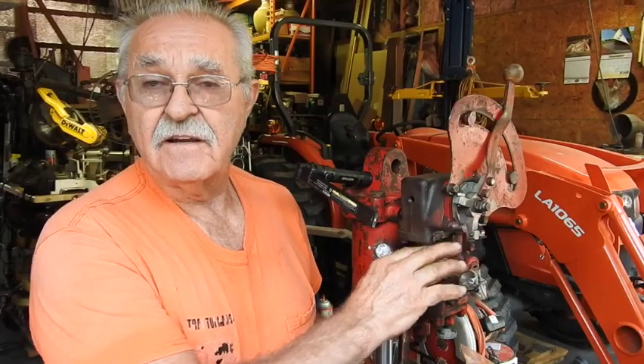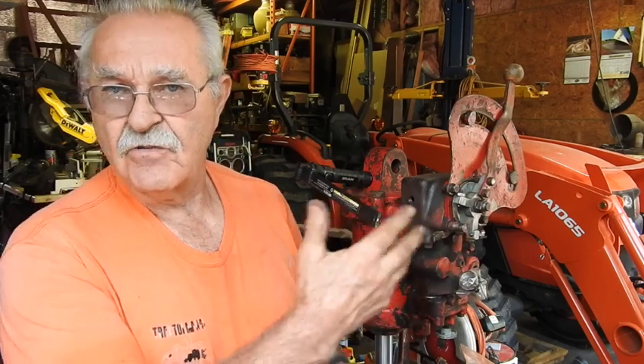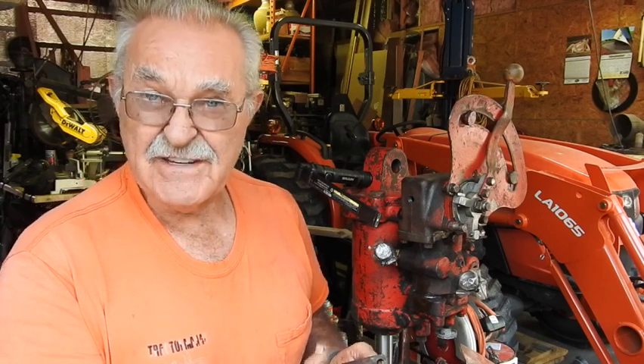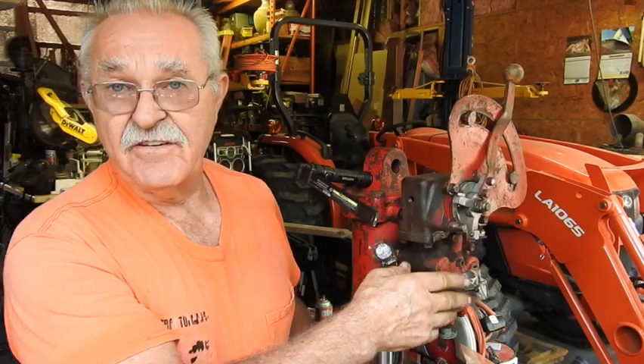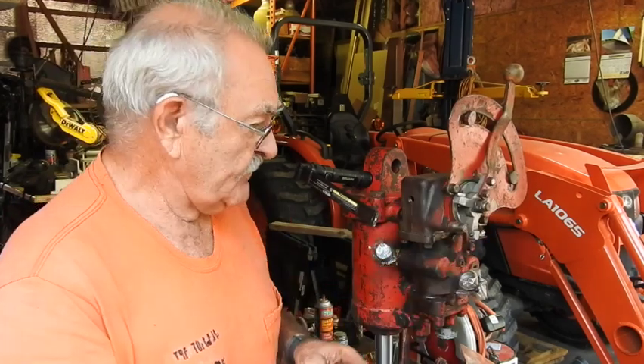Hey guys, I'm here finishing up the assembly of that quadrant set and also that housing. I struck a stump, so to speak — the old man always said whenever we run into a problem, he just struck a stump. You have to understand how the quadrant and the draft device on some of these things work. If you have hydraulics in your tractors, you understand draft control, especially when you're plowing or using a blade. It minimizes the movement of the blade or allows it to kind of follow the contour of the ground. In order to do that, the hydraulic has to do something inside the system to allow that to happen.